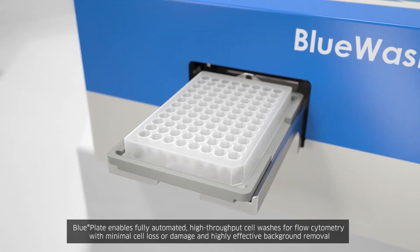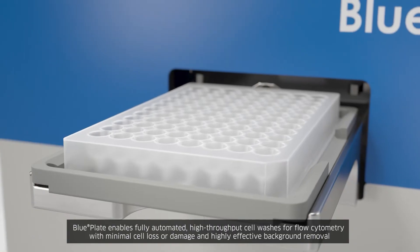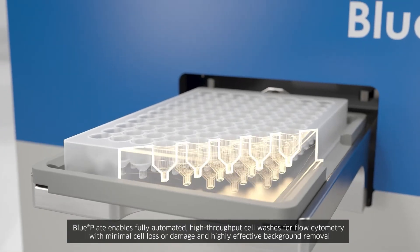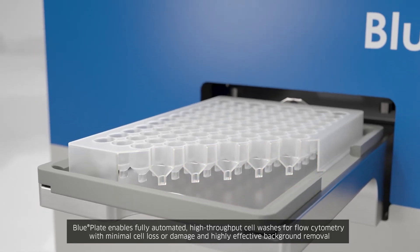BluePlate enables fully automated, high-throughput cell washes for flow cytometry with minimal cell loss or damage and highly effective background removal.